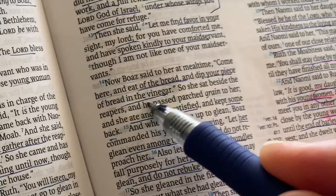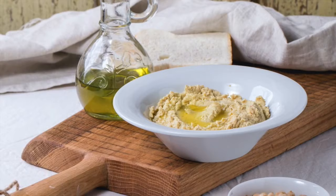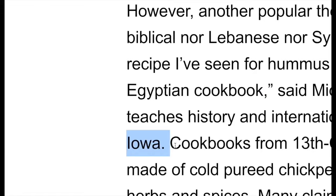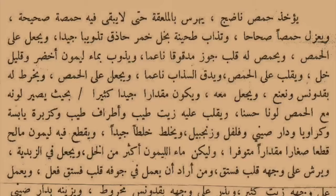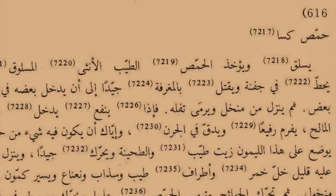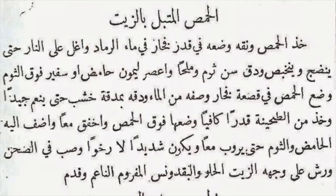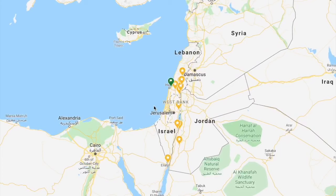If the Bible does not mention it, what is the earliest source we have? According to Middle East historian Ari Ariel from the University of Iowa, the earliest mention of hummus to date is from a 13th century Egyptian cookbook — not only mentioning the dish but also providing exact ingredients and instructions. Egypt wasn't the only one; hummus recipes can also be found in Syrian cookbooks from the same time. In conclusion, even though we can't pinpoint the exact country it originated from, we can confidently say it's Middle Eastern.